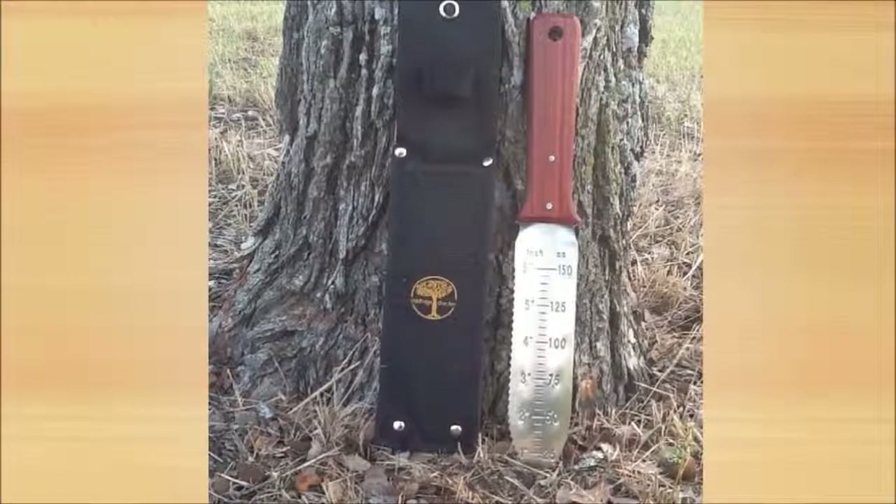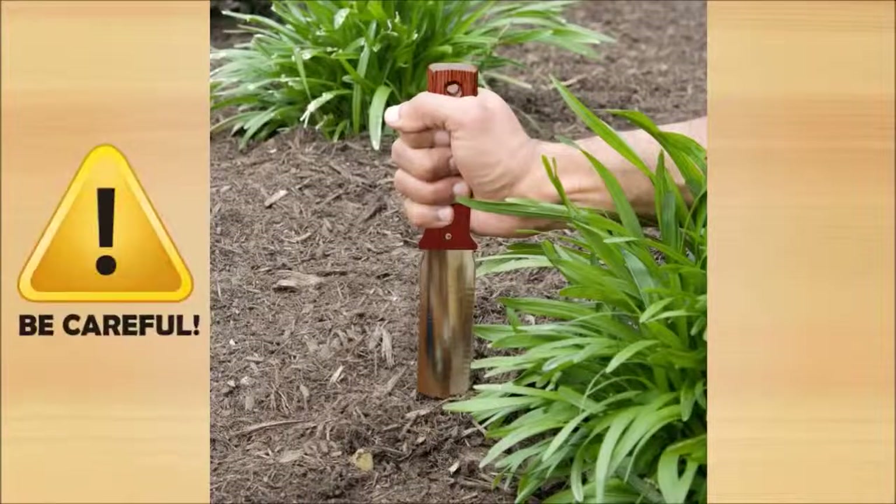It comes with a thick nylon sheath that will protect the blade and you from cutting yourself. Be careful — that's a very sharp cutting edge.